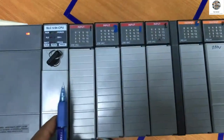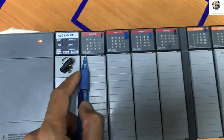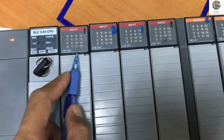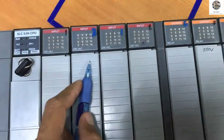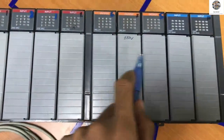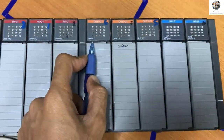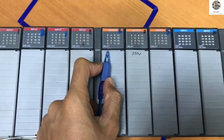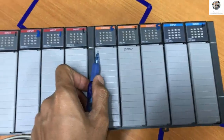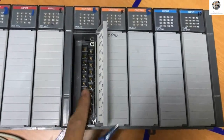So this is the CPU. And modules one, two, three, four are the input modules — one module has 16 bits, and this input can accept 230V AC. So there are four input modules. And modules one, two, three are the digital output relay modules — relay output for controlling motor controllers, solenoid valves, and other electrical devices that we create programs to control.